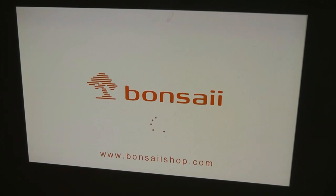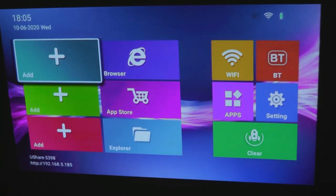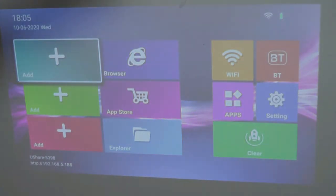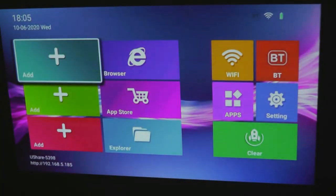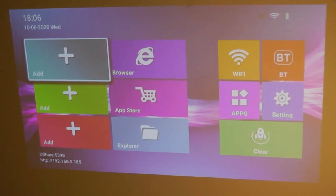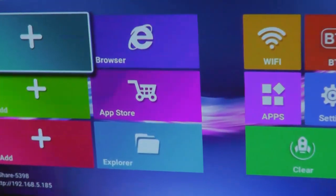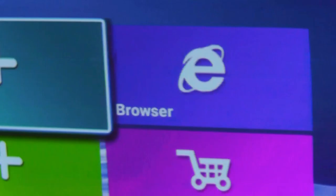Our projector is now turning on as it loads the Android operating system. It takes about 20 seconds to completely boot. A slight flickering you see on camera is actually invisible to the human eye — it's just a slight issue with the camera's frame rates. But it's a pretty vivid looking image for such a small projector. It's definitely visible even with a little bit of background light on. The image is currently being stretched to around 60 inches, and we can still make out plenty of detail — even smaller text and icons still look very good.